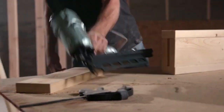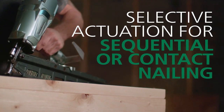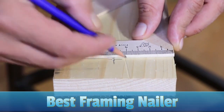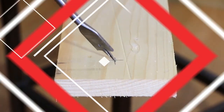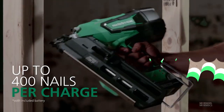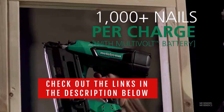Framing nailers are an innovative and essential tool for construction that offers faster results with less effort. In today's video, we will show you the top 5 best framing nailers on the market. This will help you save money in the long run. We made this list based on price, performance, durability, and user feedback. To see more information and the most up-to-date prices, check out the links in the description below.